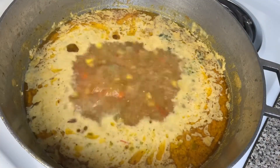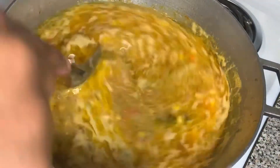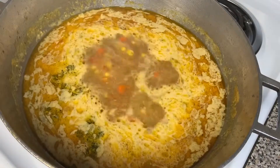Now that my water is boiling, I'm going to taste it, because your rice is going to taste like your water — so if your water is nasty, your rice is going to be nasty. After tasting it, I felt like it was good — that thing was delicious. So I went ahead and started to add my rice.